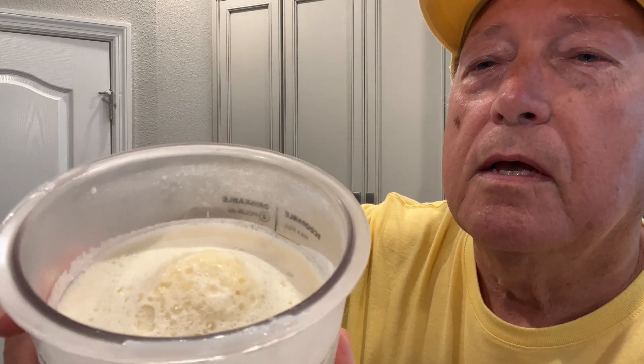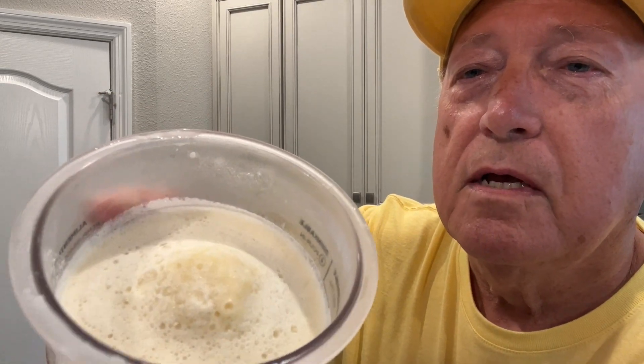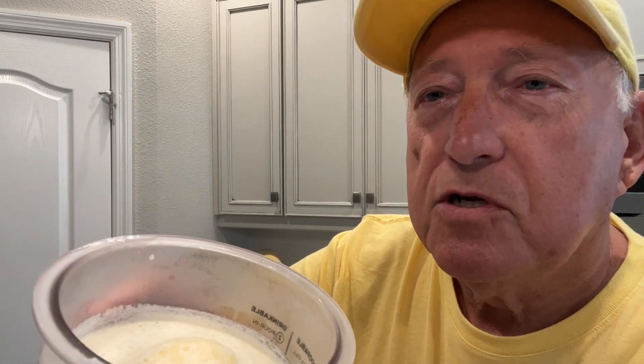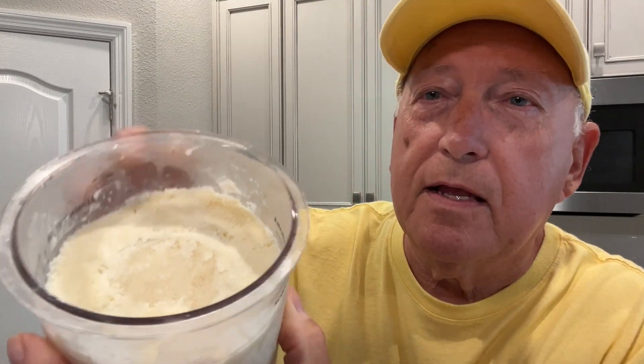I'm going to pull this lid off and take a look. As you can see, there's a little hump in the middle, and we need to try to level that out before we put it in the Ninja. It says to have that level so you don't damage the machine. So we're going to take a spoon to it and get it all leveled out. Got that all leveled out now — nice and level across there.